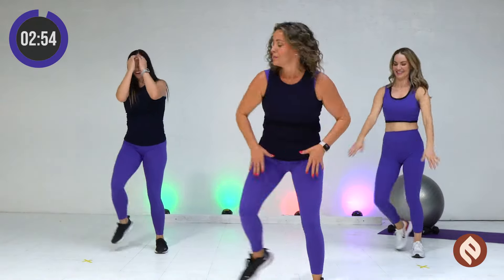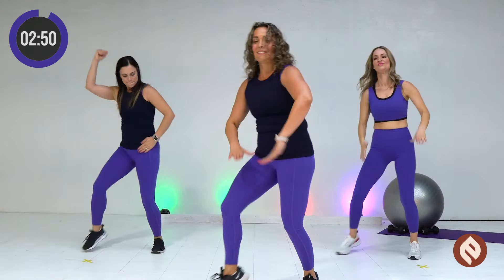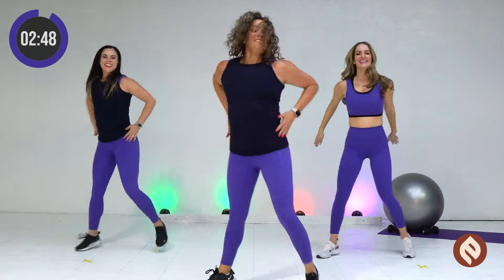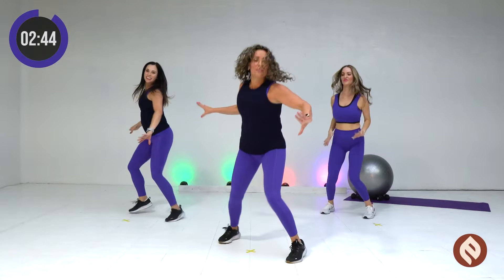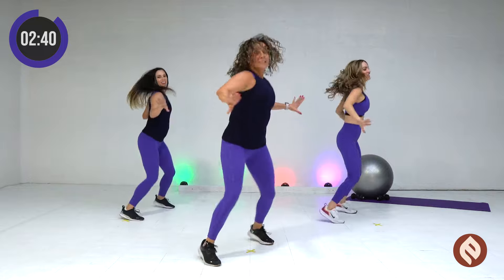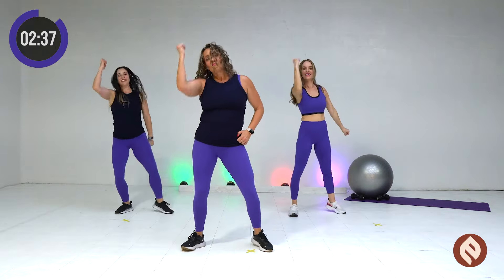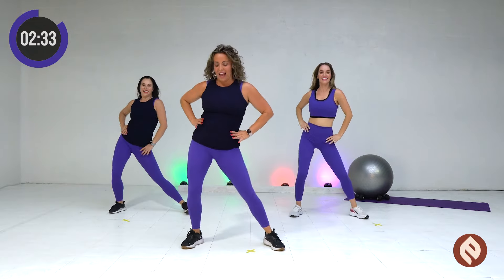Sorry everybody. That was a weird transition and I messed it up. Roll with us. Okay. Let's do it slow. One, two. Double it up. Up, down, flat, side.